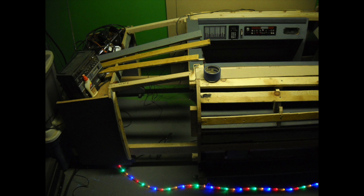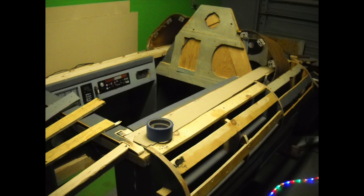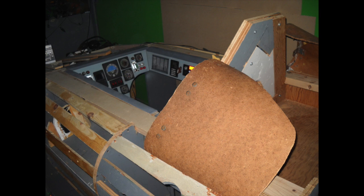Once the cockpit was finished, I turned my attention to building the ship itself. I used plywood slats stretched between the cabinets on casters to give the ship its shape and skeletal support. That's how you can achieve radii — you just put the slats along the curve and that gives you the rounded shape.